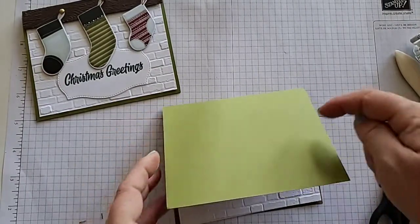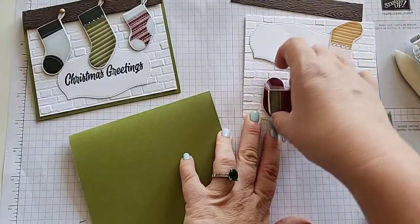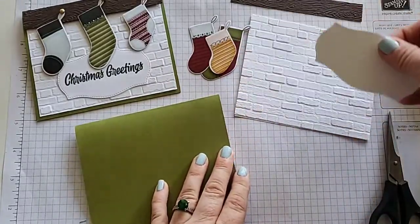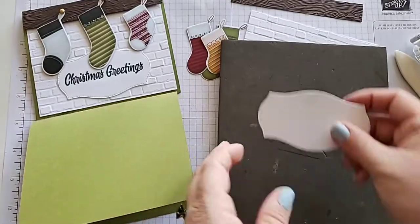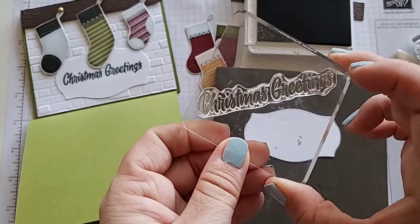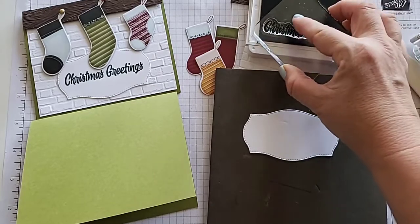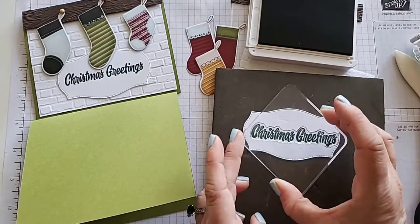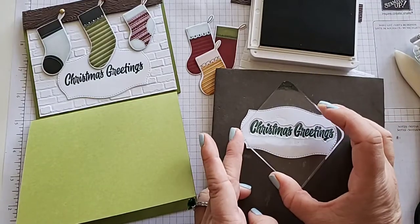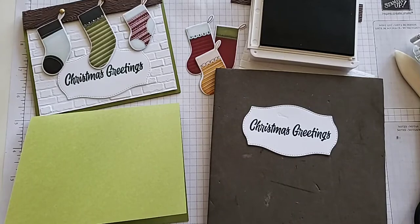Let's grab our pieces — the Old Olive card base. I've embossed the brick for our basic white, I have the timber right here, and our three stockings which on the backside are those stars from the double-sided DSP. And I have our label. Let's grab our foam mat and stamp our Christmas Greetings using Evening Evergreen. I have this one going from corner to corner diagonally to help make it fit. I will usually do a practice stamping first especially if I haven't stamped with this one for a while. We press down nice and firm and lift straight up — that turned out great!